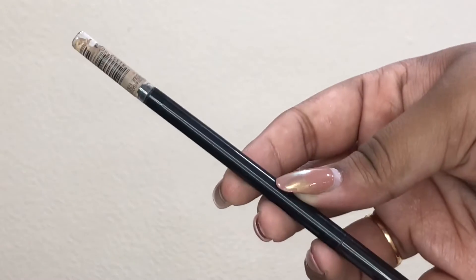Taking the Morphe Continuous Setting Mist, I'm setting everything in place and making sure my skin looks flawless, then using the sponge to blend everything together. Then I'm taking the LA Girl Shady Slim Eyebrow Pencil in shade Blackest Brown, using the spoolie first to blend everything in and then the pencil side to fill in any sparse gaps.